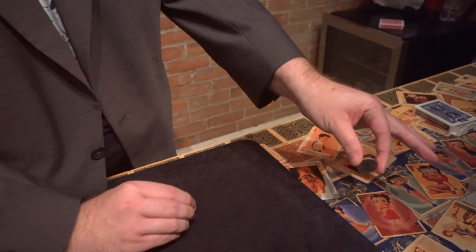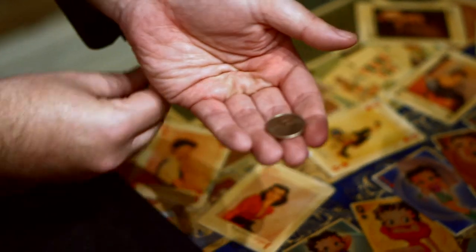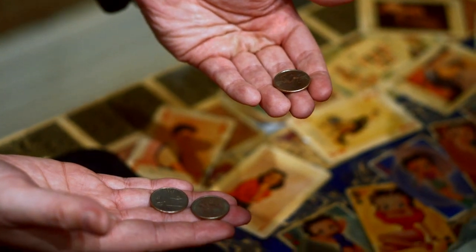Watch carefully. How many coins? Two. How many coins? One. Watch carefully. It's going to vanish from here and go up the sleeve just like that.